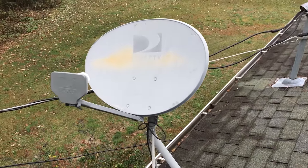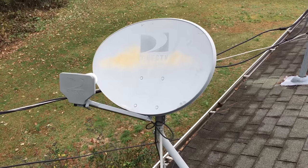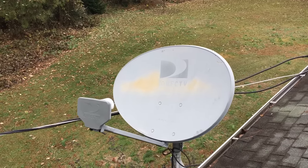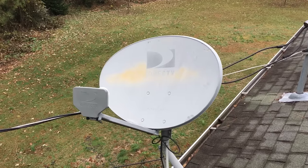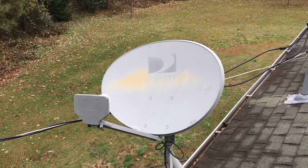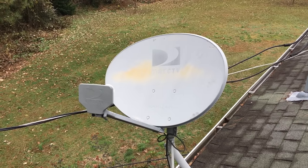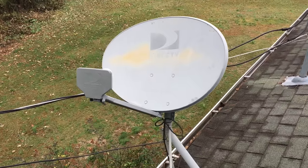Hey guys, I'm up on my roof. I'm going to show you how to make your DirecTV dish into an OTA over-the-air antenna so you can get local channels in HD. I got sick of having DirecTV with 200-some channels and watching maybe three of them, so I came up here to figure out a way to attach an OTA antenna and make my DirecTV satellite work in my favor.